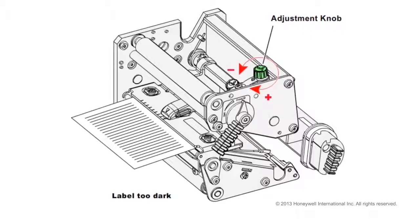Turn the adjustment knob clockwise for more pressure and a darker printout (plus), or turn it counter-clockwise for less pressure and a lighter printout (minus). Our example has a printout that is too dark, so we are going to turn the adjustment knob counter-clockwise to lighten the printout.